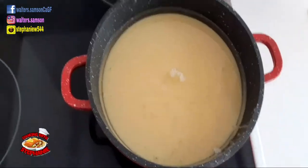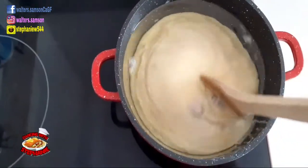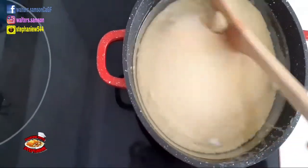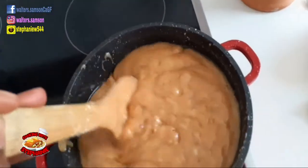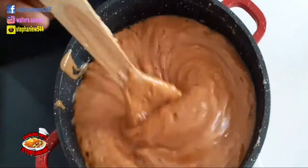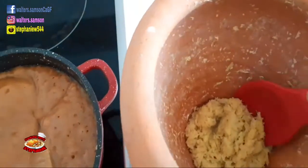Keep turning it around continuously until it is cooked, because when you stop it's going to start to burn. Sometimes even while turning it, it starts to get brown — that is fine. The secret to making milk candy is that you keep turning it around the whole time.